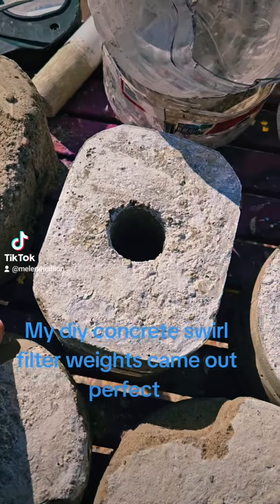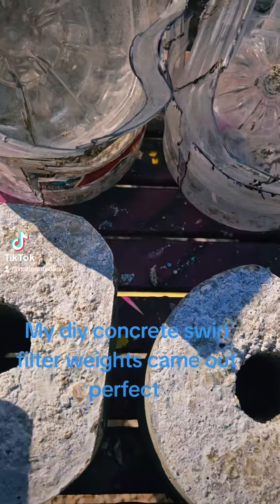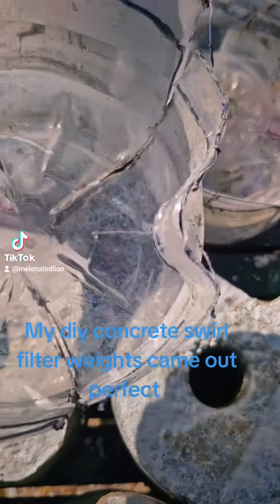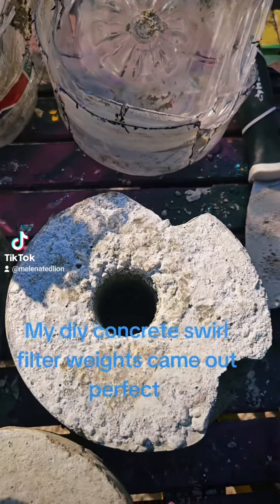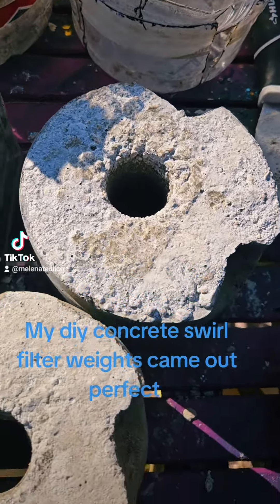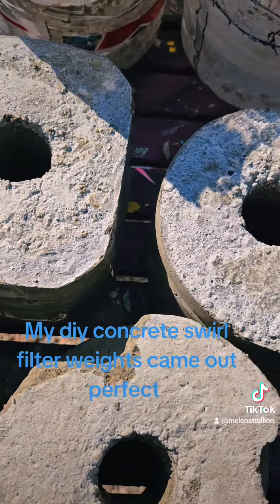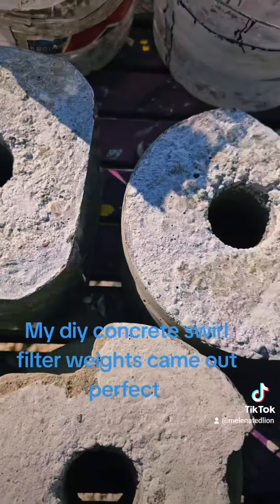These two pound to three pound weights I made using juice bottles that I had — I made molds out of the juice bottles for these concrete weights, instead of me wasting money buying these, which would have been expensive. I made these for my squirrel filters to sit in, to hold them at the bottom of the 100-gallon tanks.